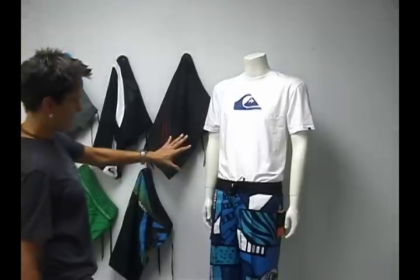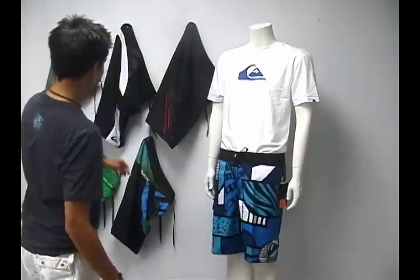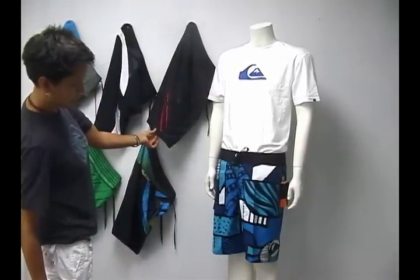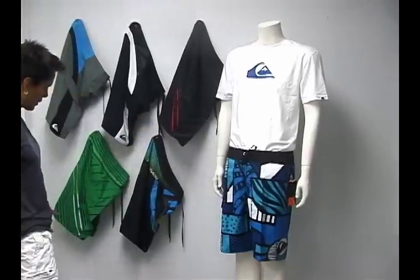Each one of these shorts has a different name. This is the J-Dub — it's 21 inches long in the hem. This is the Plate Shift and it comes in two colors; it's 22 inches in length on the outer seam. It comes in black as well as green.